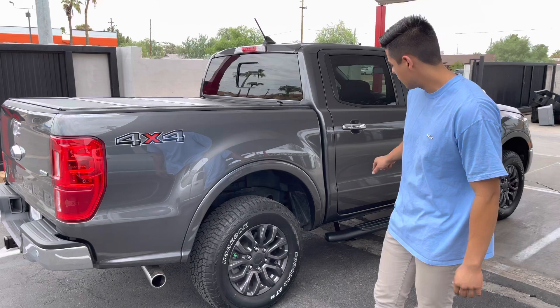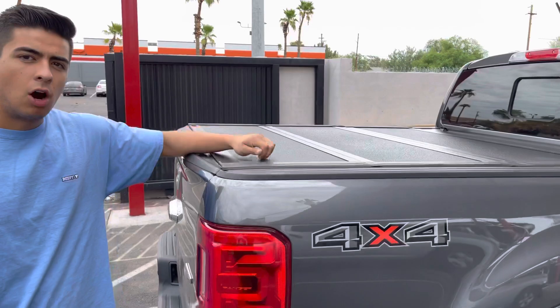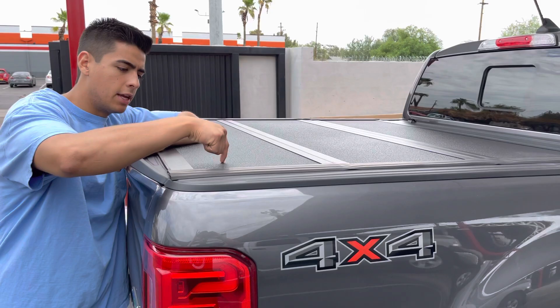Here in Phoenix at Truck Access Plus, we did a bed cover and side steps, which are the two most important accessories to do on your new pickup. Let's check out the bed cover. It's a low-profile aluminum hard folding cover — it's an UnderCover Armor Flex.